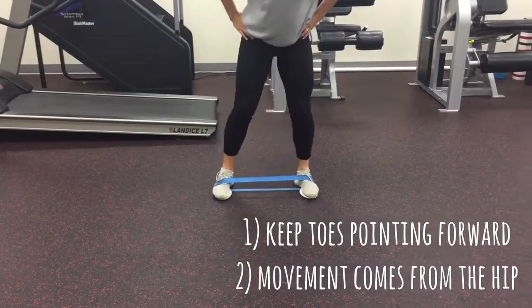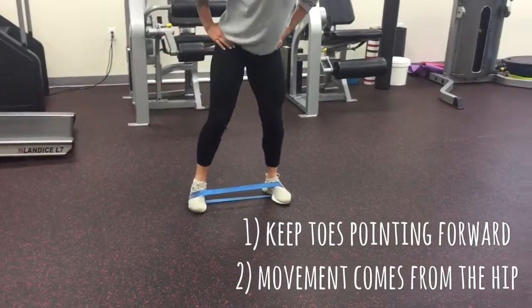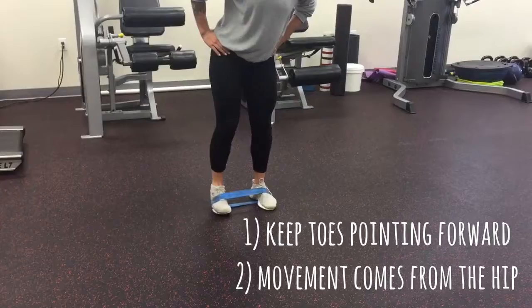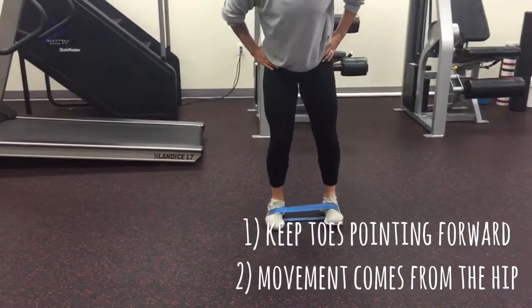Two cues we like to focus on here: minimizing the amount of movement in the ankle, and we also recommend that our clients put their hands on their hips to help keep them engaged with what muscles we're working and where the movement is actually coming from.